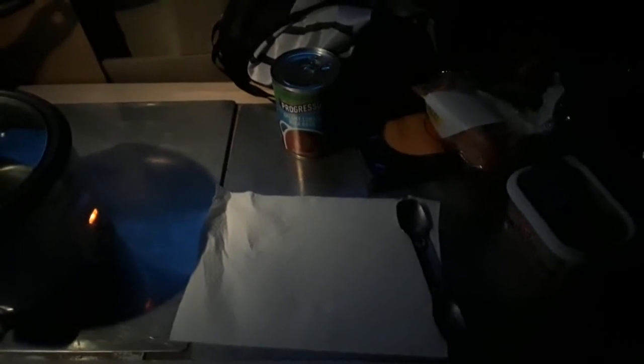Alright, so today I am going to try a classic grilled cheese sandwich and tomato soup in the rice cooker.